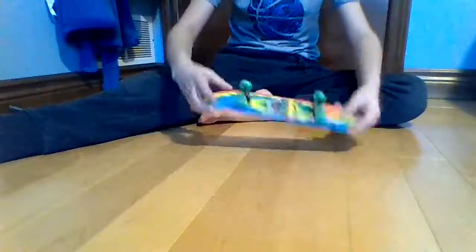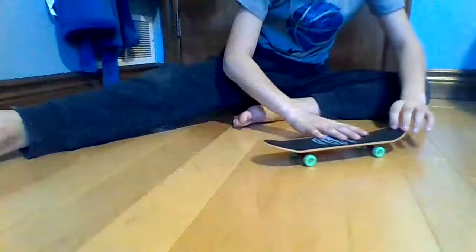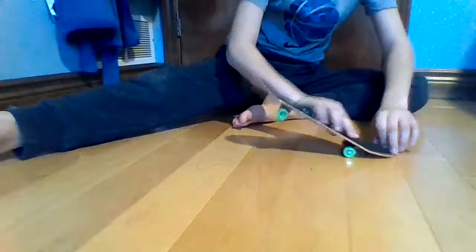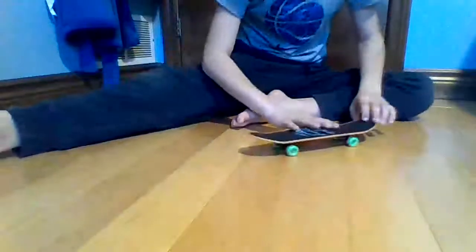Oh, that was close. Basically what I'm doing — I'm Ollie-ing and then I have to flip like that. Oh, that was close.